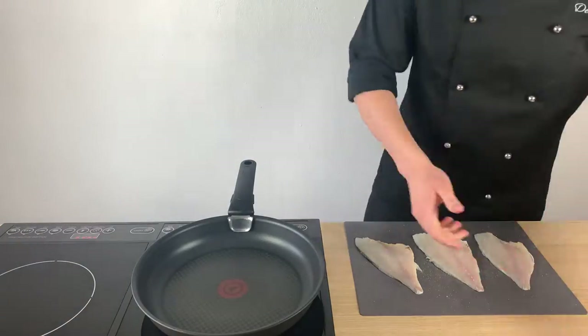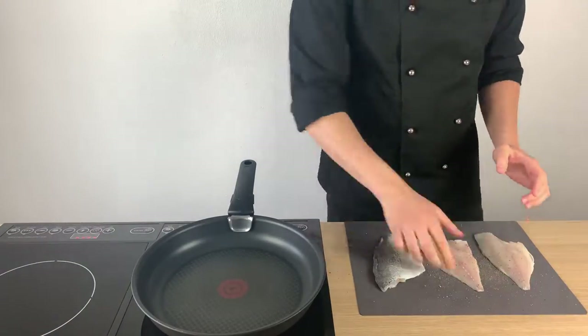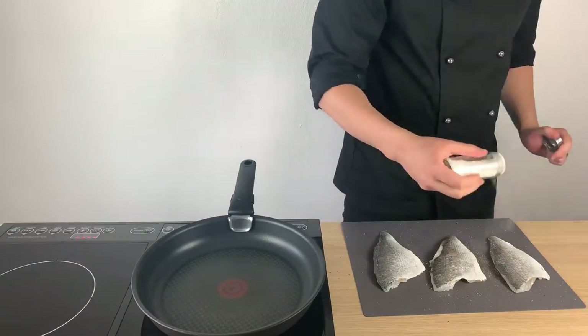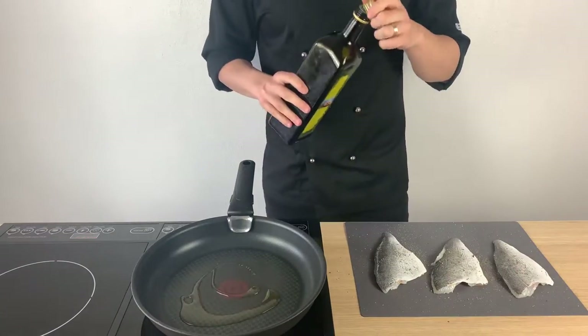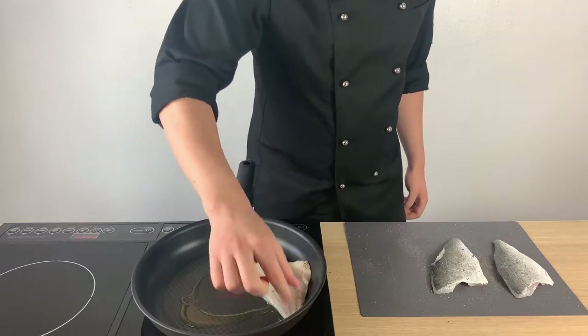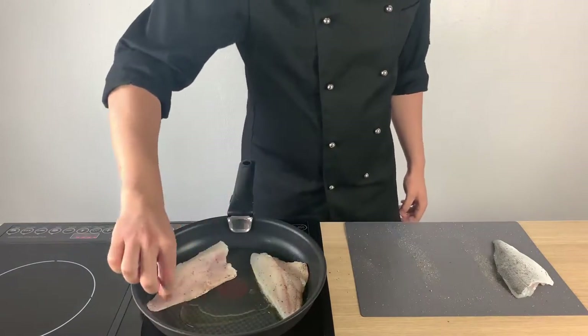First make sure you wash the fish and pat it dry. We will season the fish on both sides with salt and pepper. Then add a drizzle of extra virgin olive oil into a hot pan and we will place the fish with the skin side down, as we want a nice crispy skin.